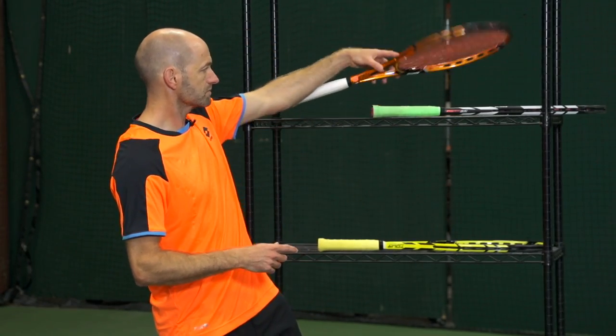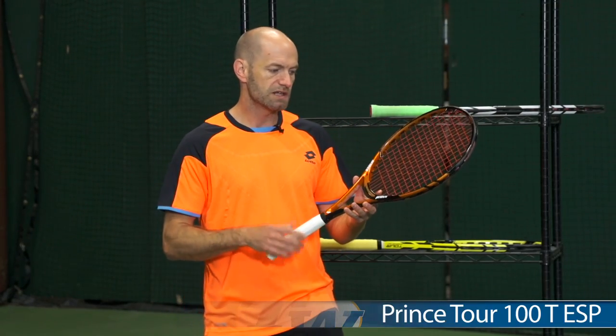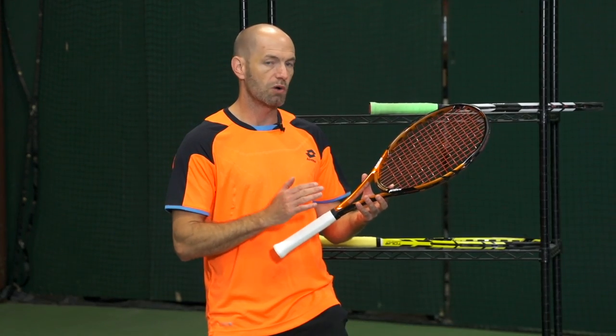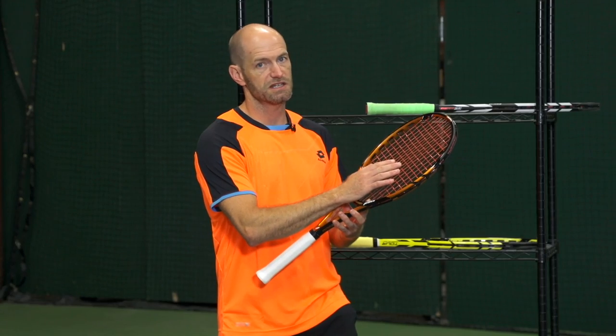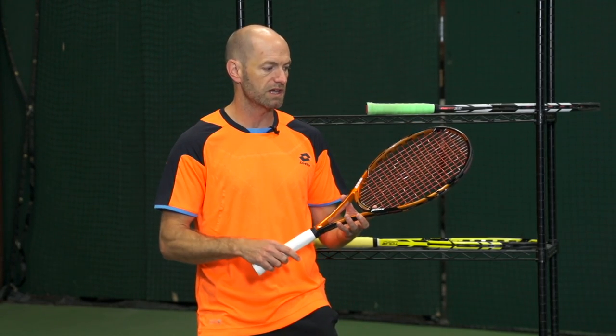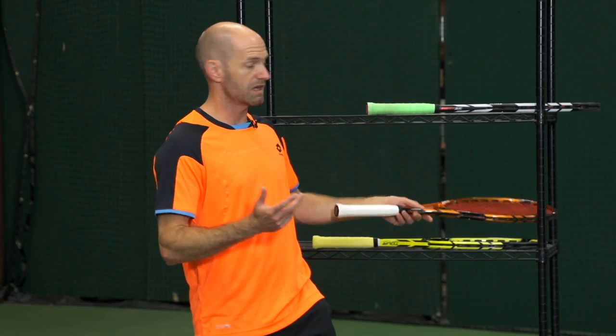And then something even lighter is this Tor 100T ESP. This one's about 11.2 strung up. It's got a low RA, only 60 on this one, so a lot of feel. You've got that 16 by 16 string pattern, so you're going to get a ton of spin out of this one. You can really hit aggressively with topspin. Awesome slice too.